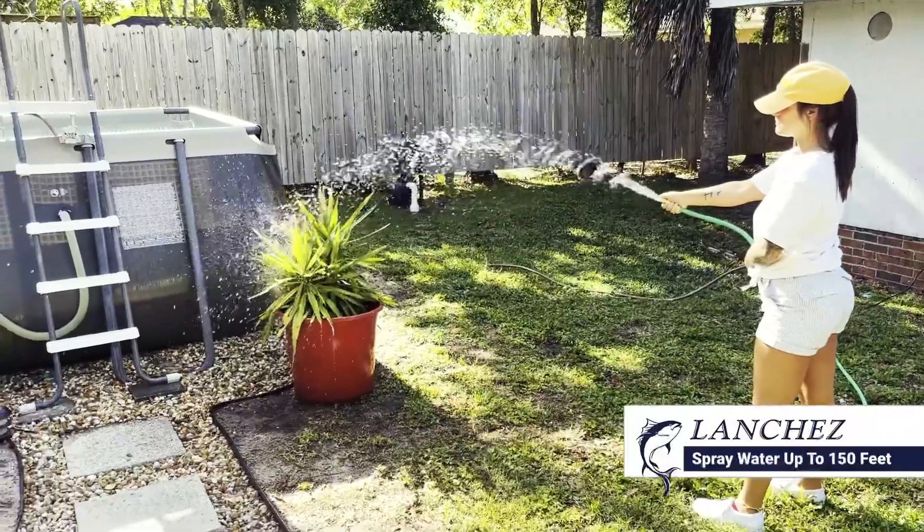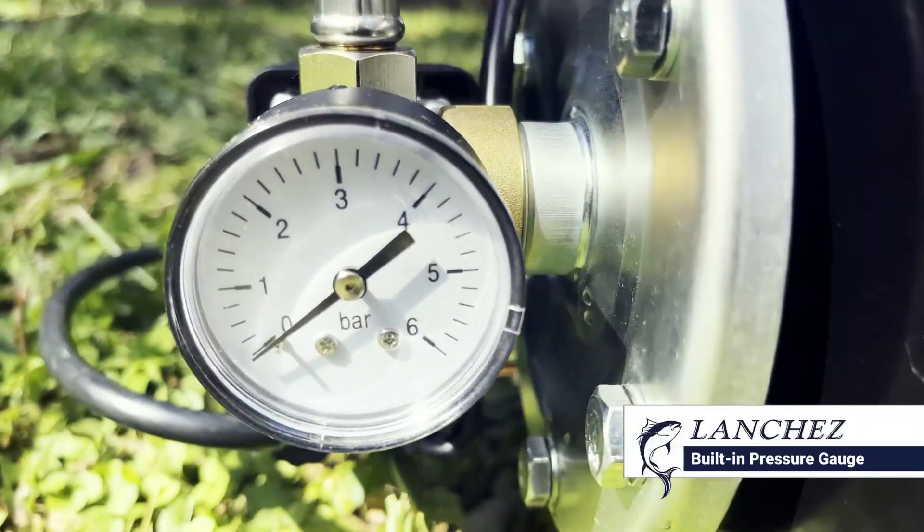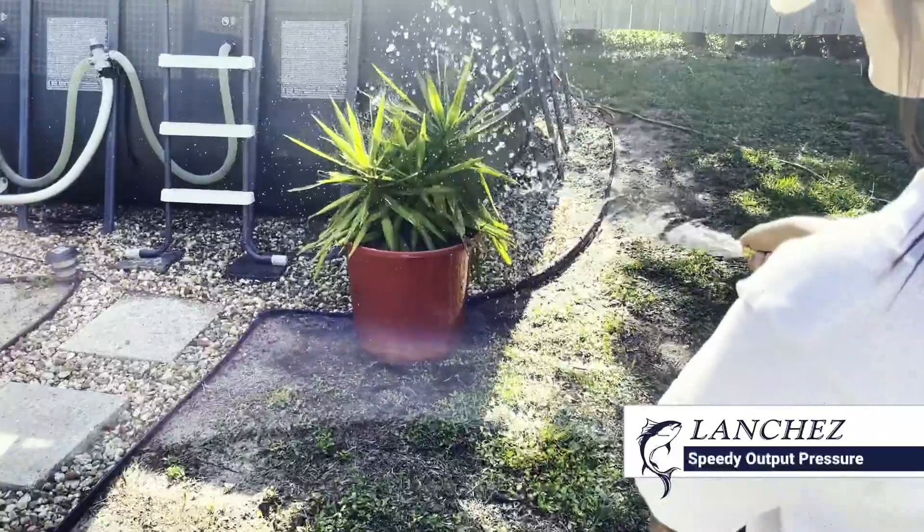The high horsepower pump can spray water up to 150 feet. The higher the pressure found on the pressure gauge, the further the water sprays.